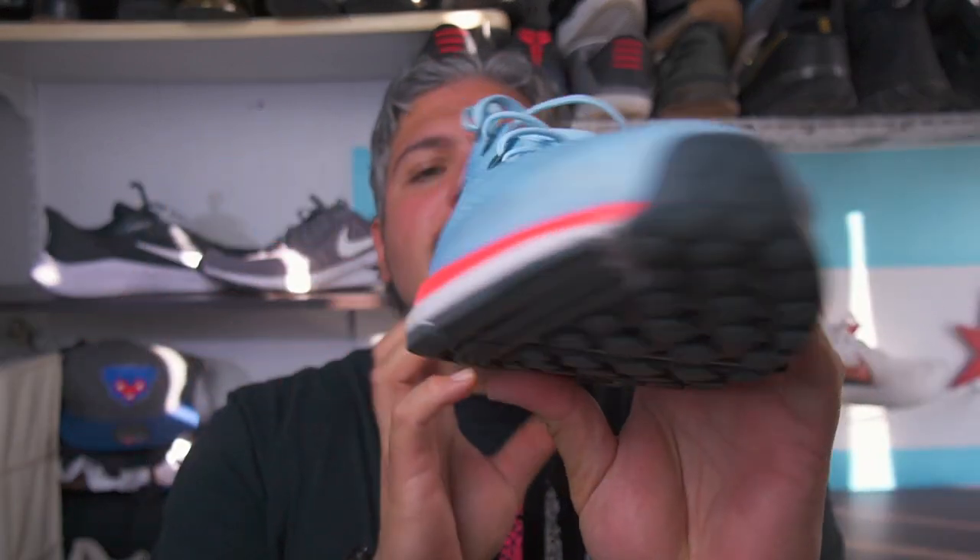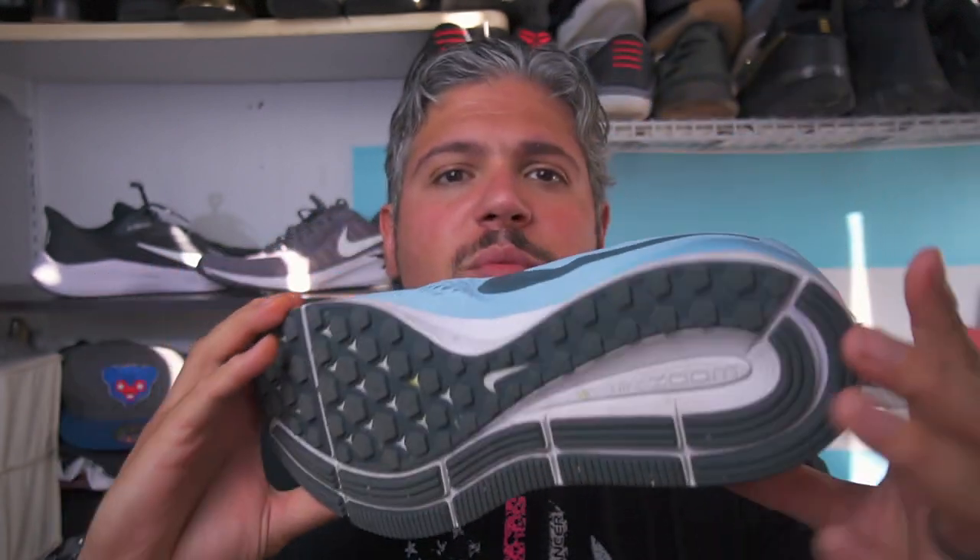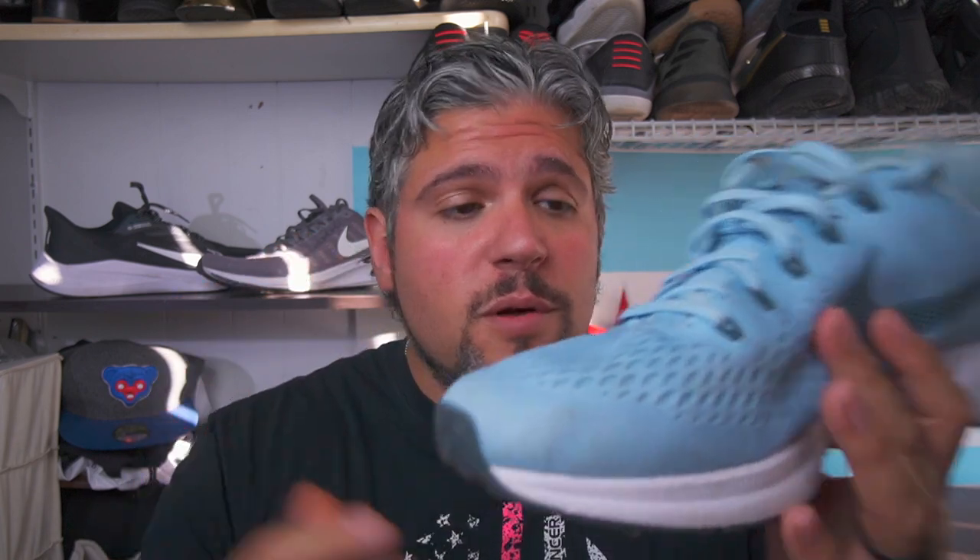The new Pegasus 37 kind of changes that, and not necessarily in a bad way. So we're going to step back and look a few years ago with the first Pegasus with both zoom air in the heel and the forefoot — that was the Pegasus 33. Now I have here in my hand the Pegasus 34. This had essentially the same tooling as the 33 with zoom air in the heel and the forefoot, but it did have that re-engineered upper that was quite a bit more comfortable. The shoe really came alive.